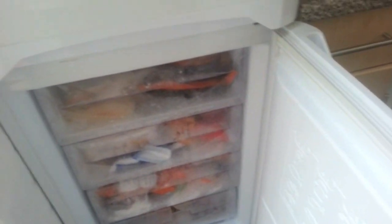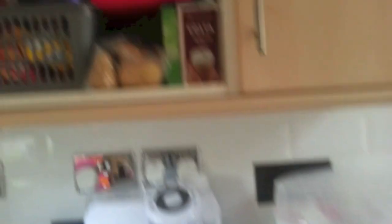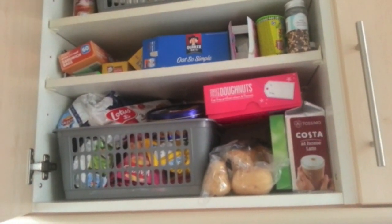And then we've got a few freezer things — nothing too interesting, just chips and all that kind of stuff. So yeah, that's pretty much it. They don't look like a lot there, but there is quite a lot, especially in this cupboard here. I think that's everything!